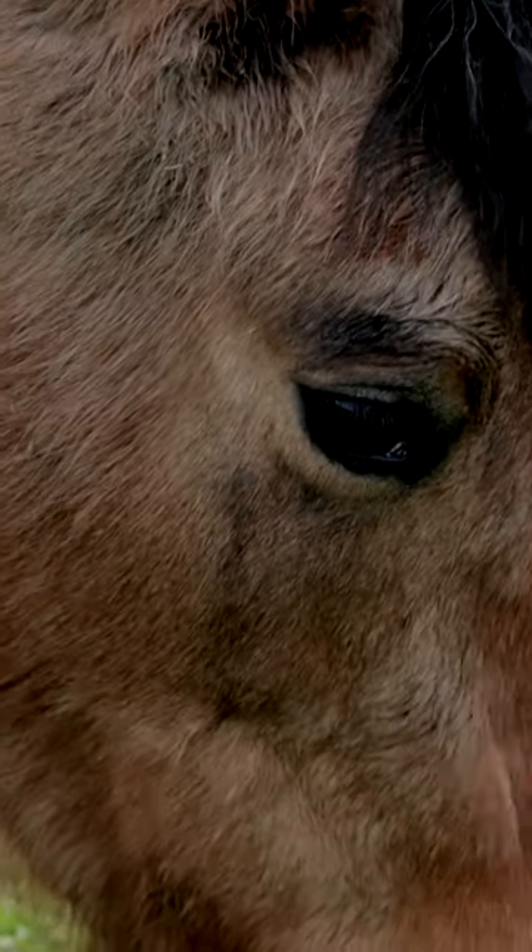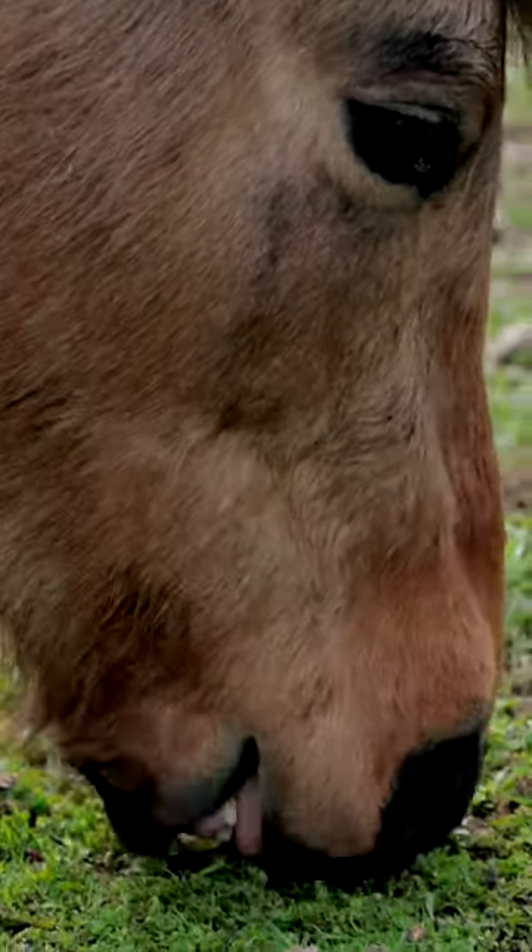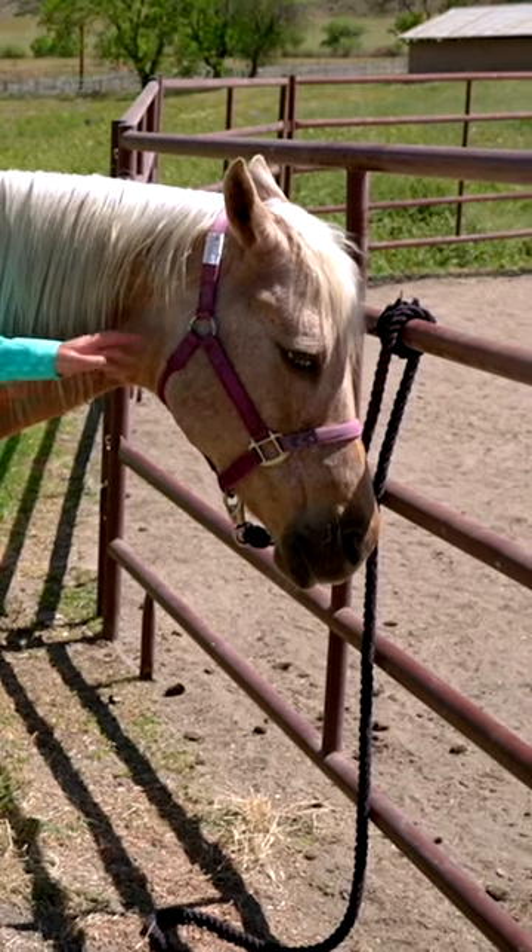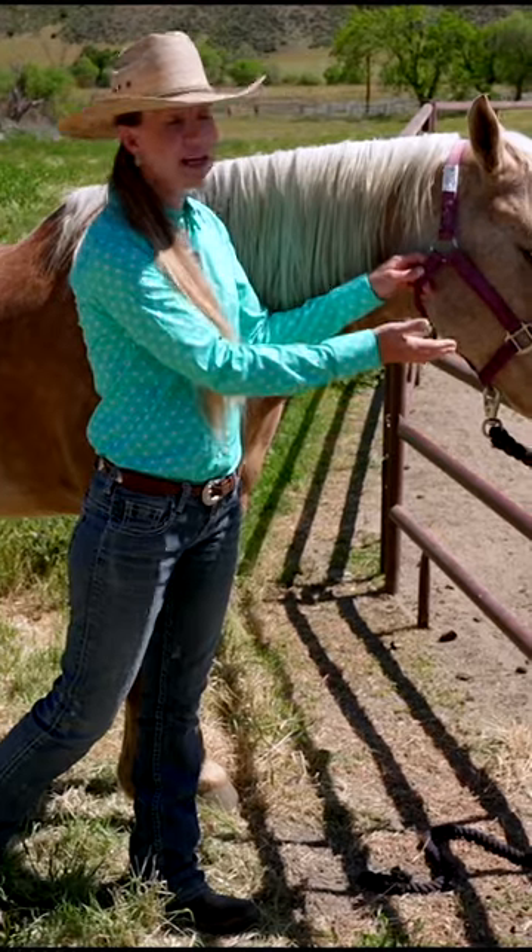Now we're going to talk about how to safely be and move around our horse while we're grooming. First off, I want to point out that the horse's head is extremely big and bony.